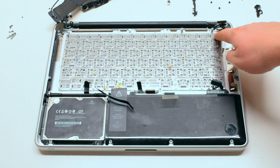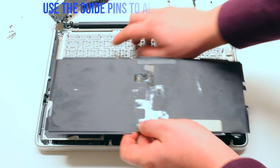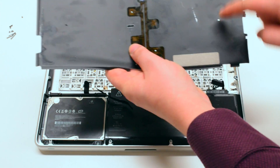Remove the 51 Phillips screws that are holding in the keyboard. Once the 51 screws have been removed and the new board has been reinstalled, use the pin holes to realign the backlight.